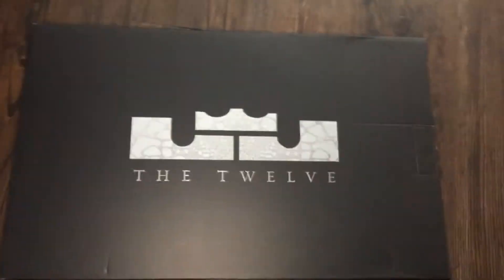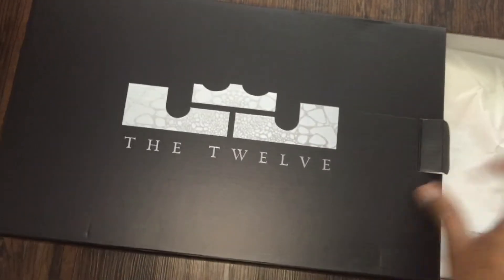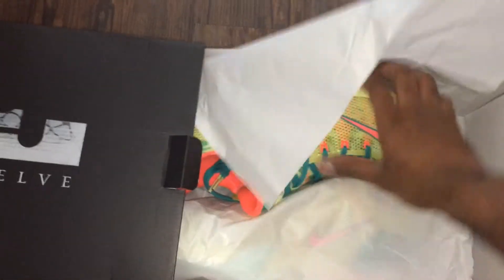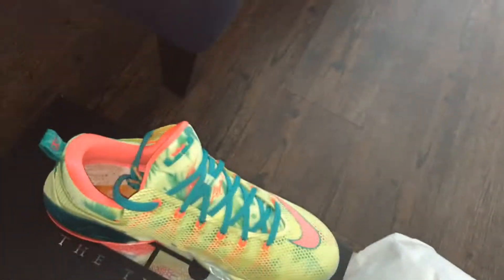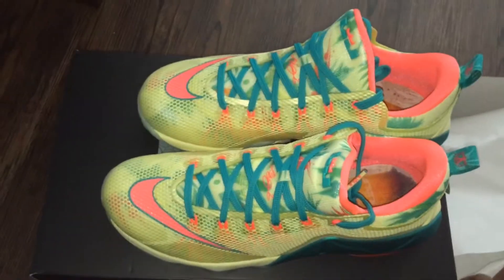Hey, what's up guys, this is International O with another shoe review. I'm gonna make it real brief today — we have the LeBron 12 Lebronald Palmer. They released today, well yesterday. I wasn't aware that they were actually dropping here, so someone hit me up and told me, so I ran to pick up a pair to do a review.